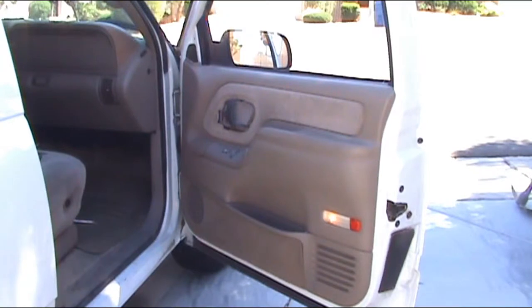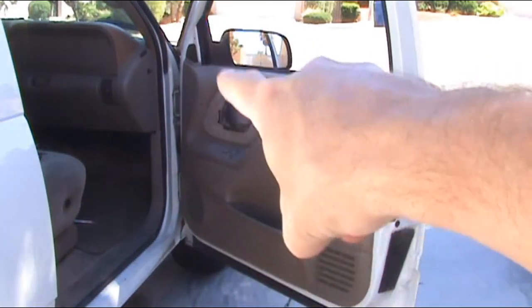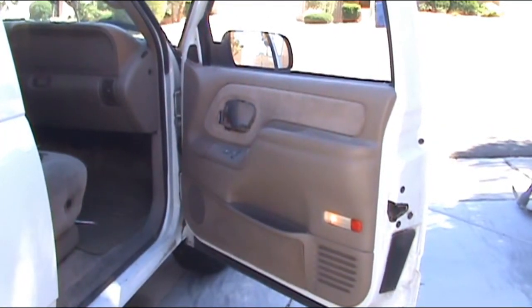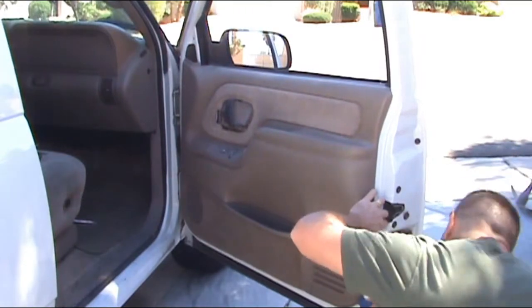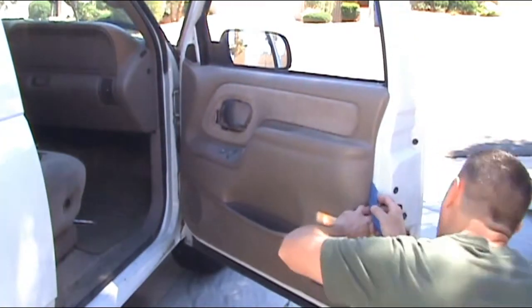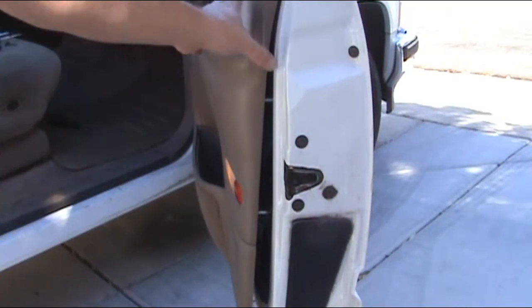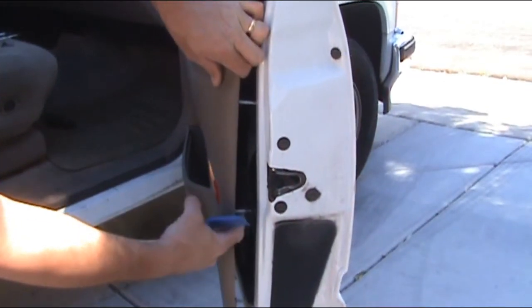You've got a series of clips on the inside of the trim panel, kind of going up around, some in the middle. You want to basically pry those out. You can use a screwdriver; I'm going to use a body trim tool. So what you're doing is separating the door trim panel, pulling these clips out.